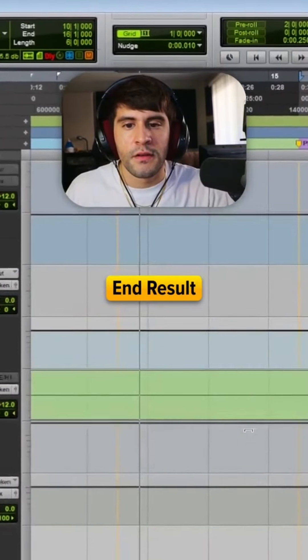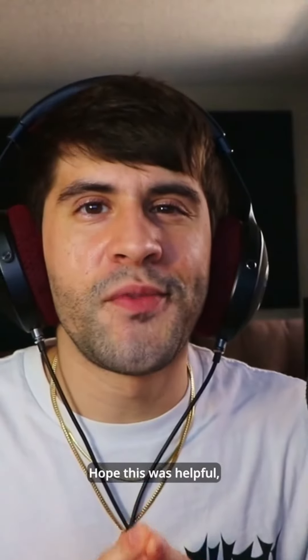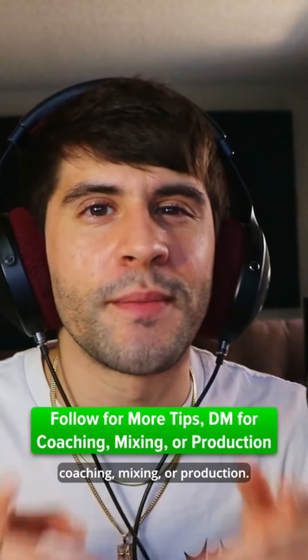Here's the final product. Hope this was helpful. Follow for more tips. DM for coaching, mixing, or production.